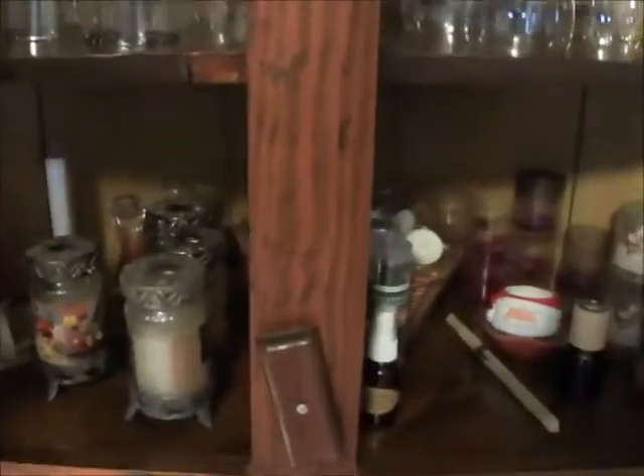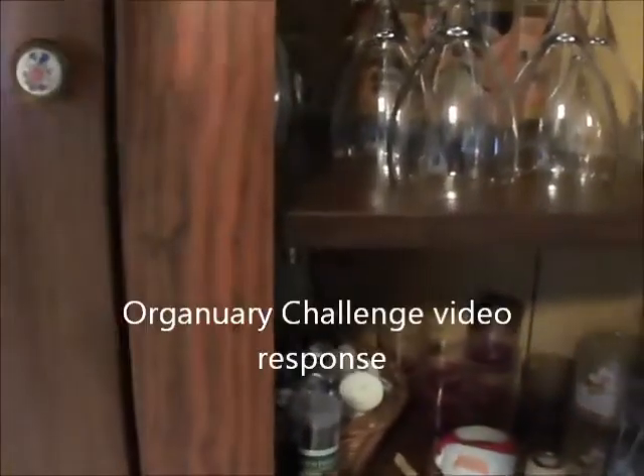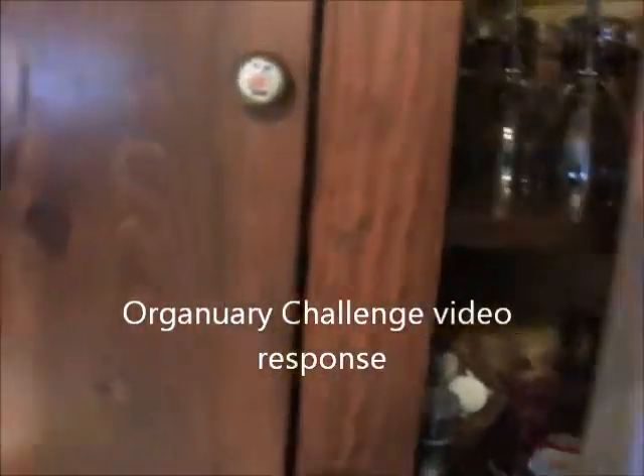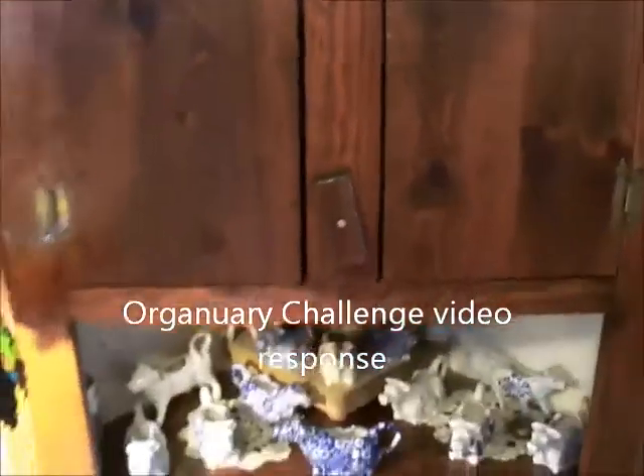On the bottom shelf I have more candles, and it's pretty much empty on the bottom so I have some room for some other items. So there you go — there is my organization challenge response to Do It On A Dime. Thanks for watching and have a great day!